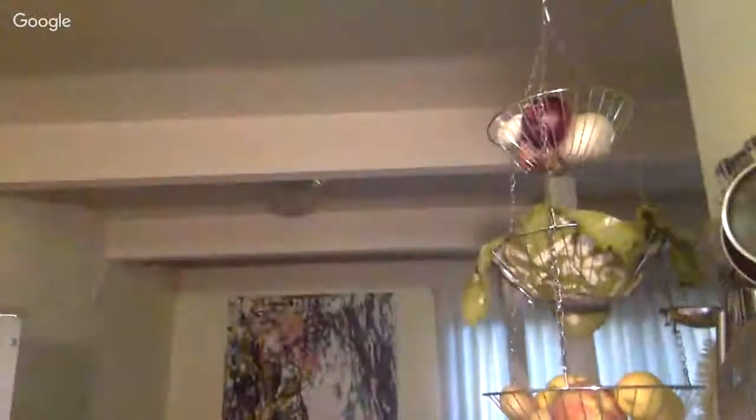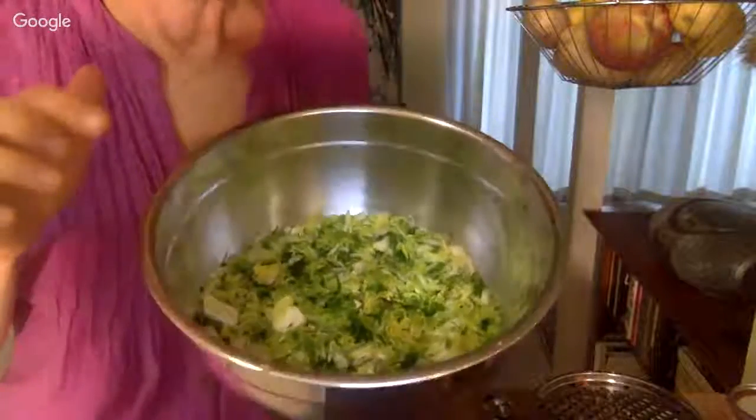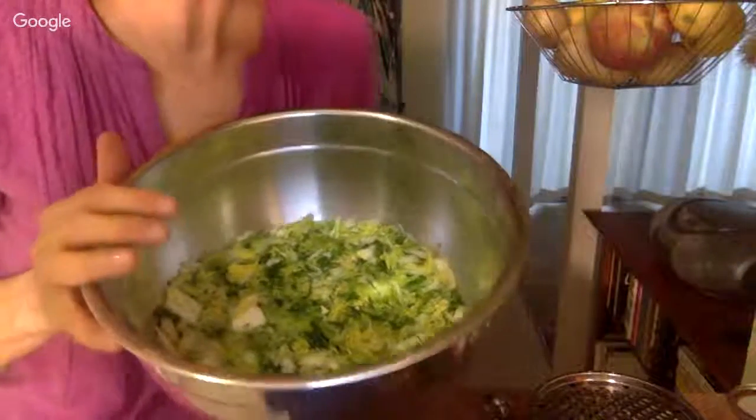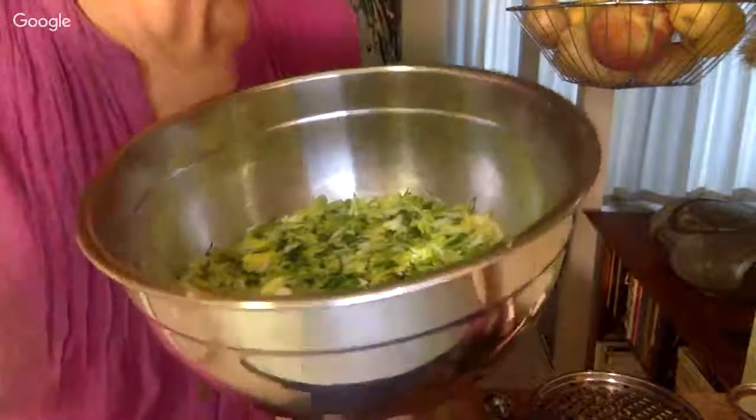Now I'm going to move on to step three, which is packing the cabbage. I have different flavors in here. This one is a really good combination: garlic, dill, cabbage, and salt — that's it. I've had a few people tell me they don't like sauerkraut, and they try this one and they really like it. It tastes like dill pickles. If you have any cucumbers, you can chop them finely and put those in too — cucumbers tend to go a little mushy, but if you chop them finely and put them in, it tastes really good.